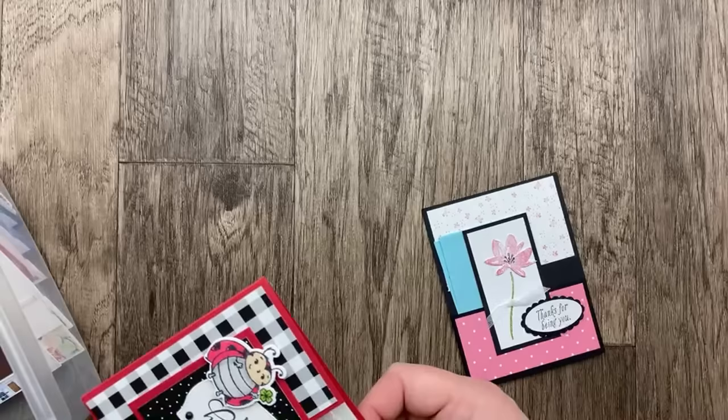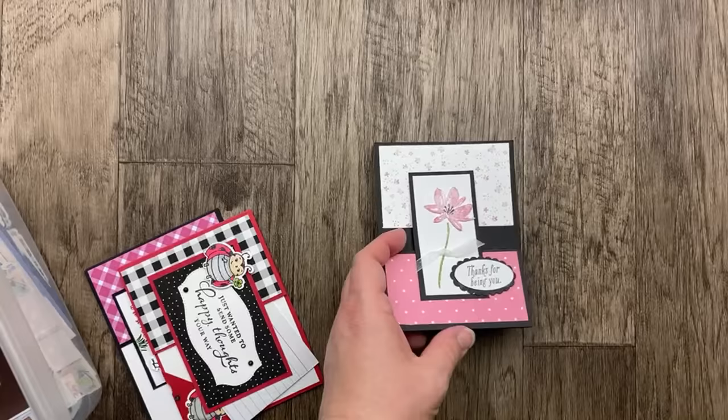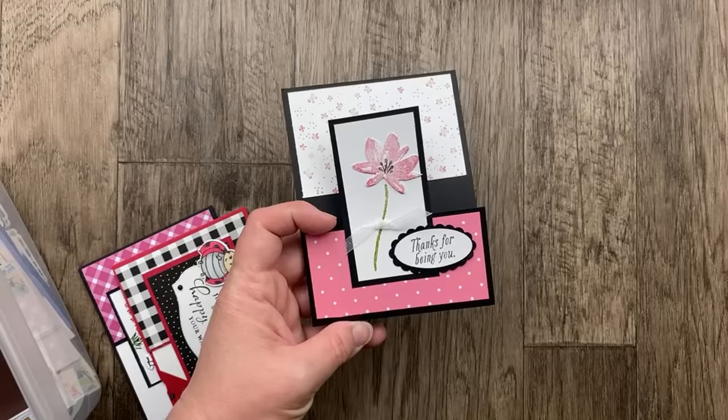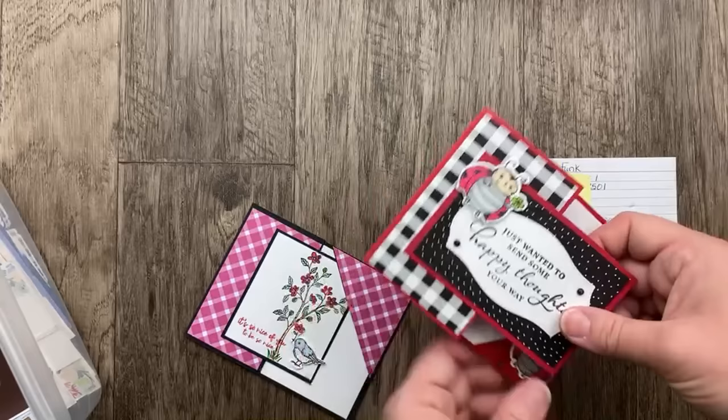This next one from Rachel Chaczynski is called a barn door fun fold card. She used the Avant-Garde stamp set from Celebration 2017 and the Sprinkles stamp set to create the background. The double oval punch is a perfect way to embellish your card with a sentiment. I was putting these together because I thought they were similar — but these are both corner tuck cards.